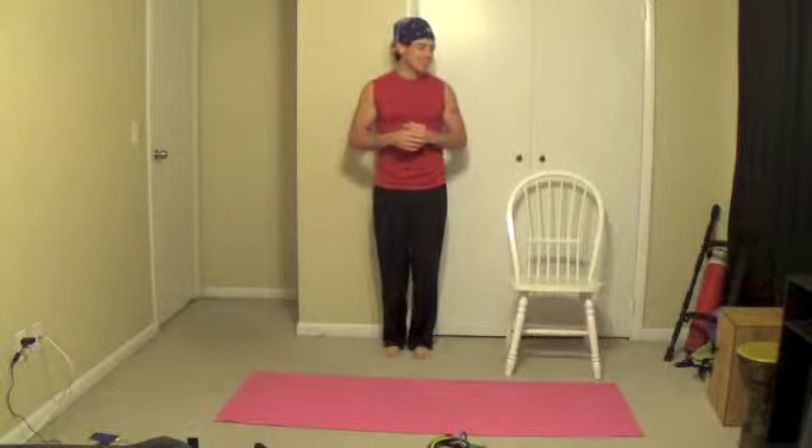Good day, good morning, good evening — whatever time you are doing this workout, I just want to welcome you back to the Village Push.